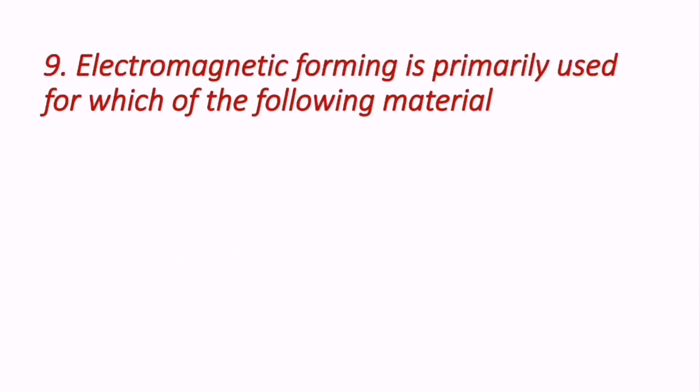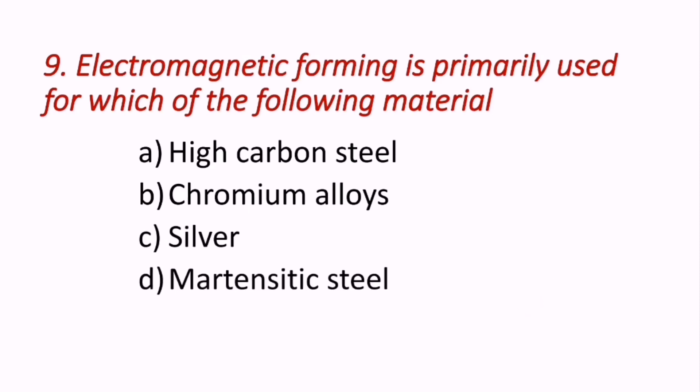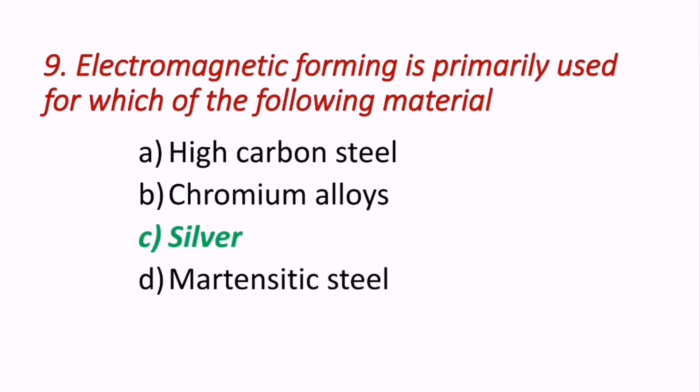Question 9: Electromagnetic forming is primarily used for which of the following materials? Options are high carbon steel, chromium alloys, silver, and martensitic steel. Electromagnetic forming is a high velocity cold forming process for electrically conductive metals, most commonly copper, silver, and aluminium. Therefore C — silver — is the correct answer.